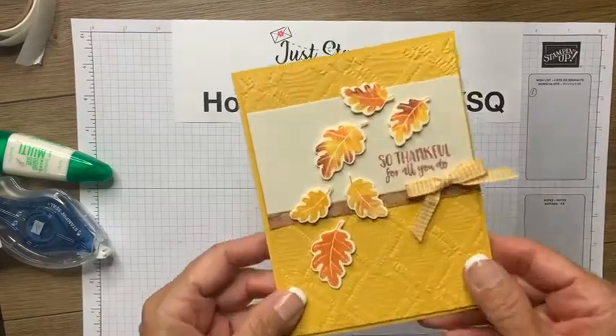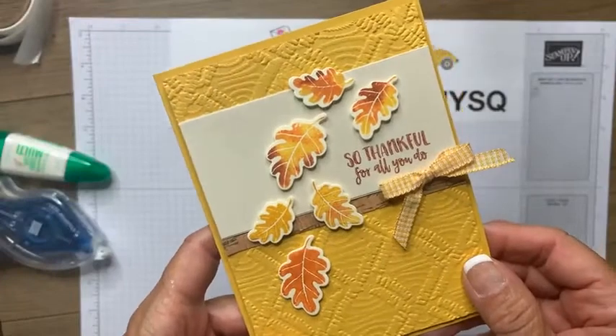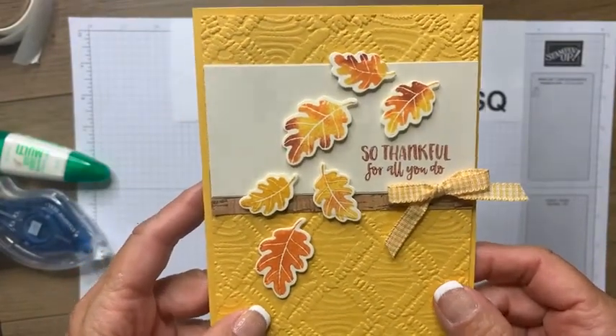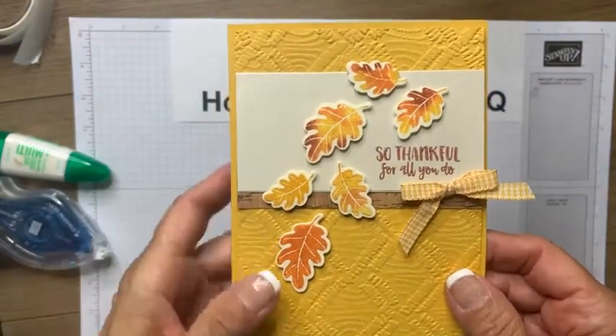So here's the card we are creating. Do you see those pretty little fall leaves? I love the colors of fall. I wish we got more here in Southern California, so I'll just have to use my imagination and create with the pretty colors.